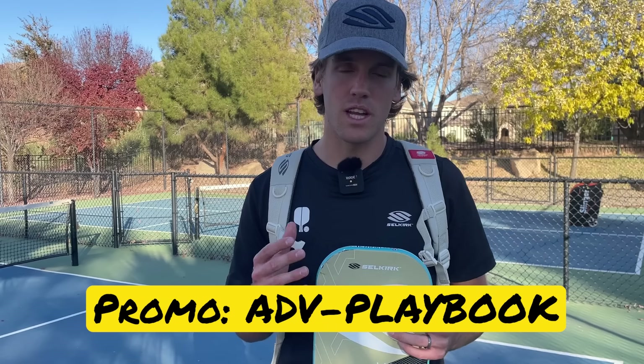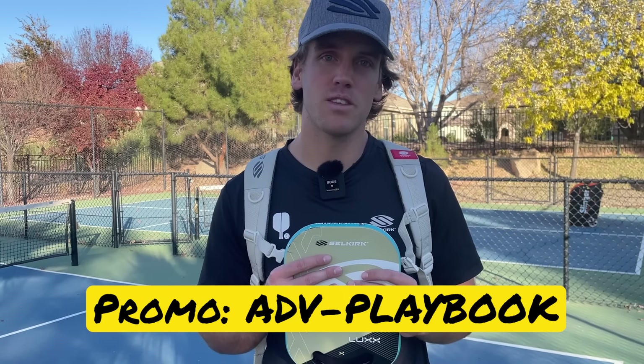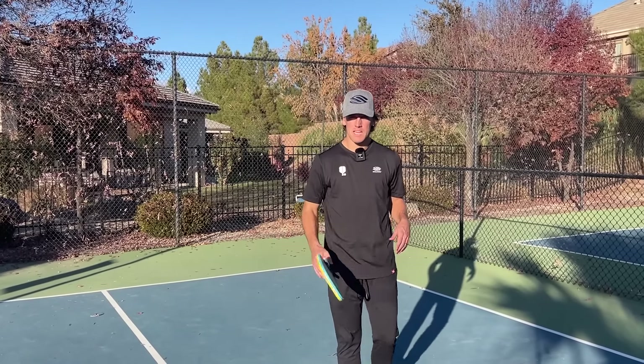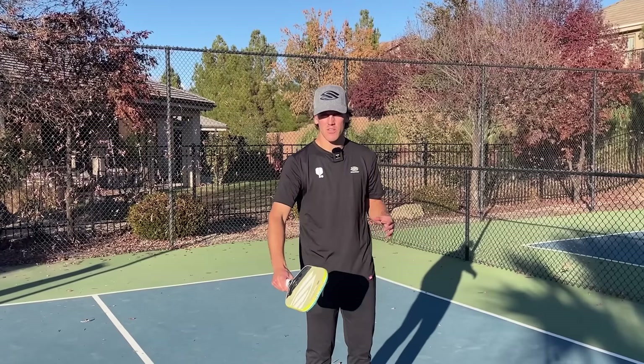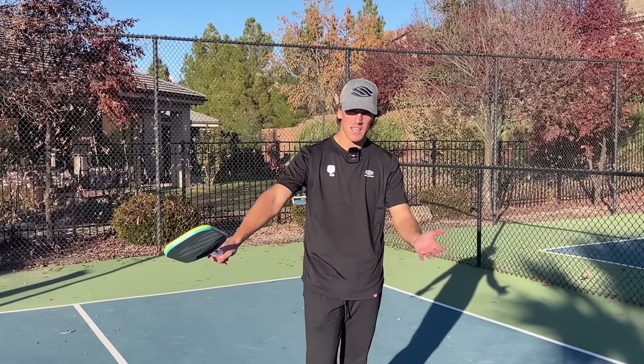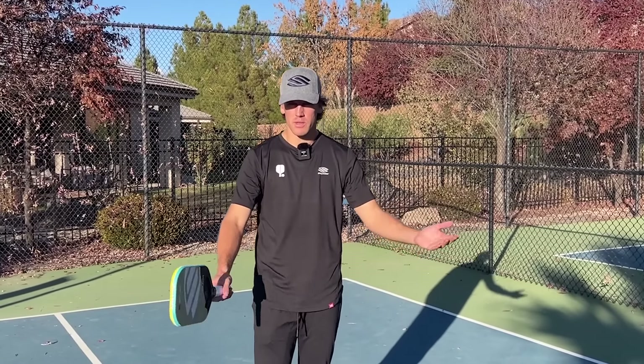This is the pickleball bag and paddle that I use. I absolutely love both of them — the bag is extremely roomy and can hold up to 12 paddles. If you guys are in need of a bag or a paddle, you can use code ADV-PLAYBOOK. I earn a few bucks anytime someone purchases through that code, so if you'd like to help support the channel and are in need of some pickleball gear, the link will be in the description of this video.